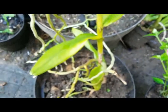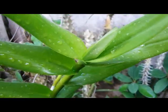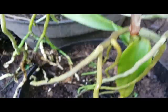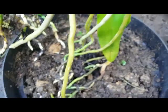Hey everyone, this is a terrestrial orchid. We call this Arachnis flosaeris, or commonly known as scorpion orchid, no bloom. I just moved this orchid plant from the small pot — previously I planted this on the small pot.